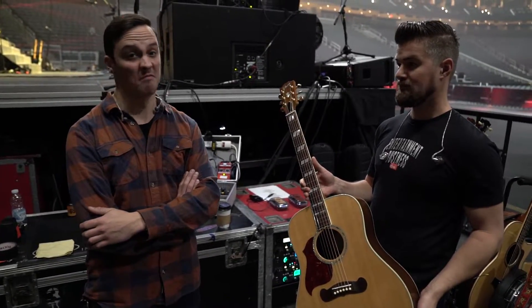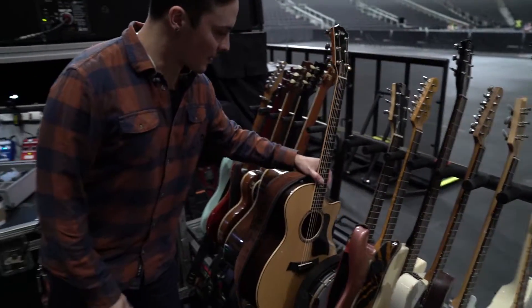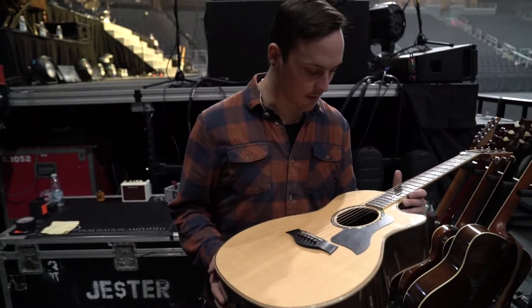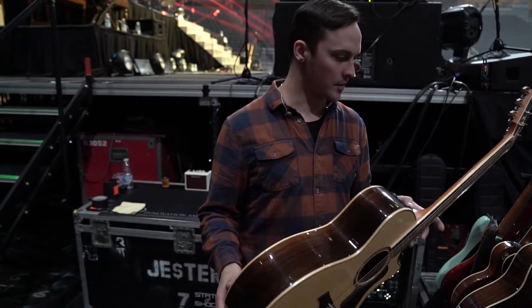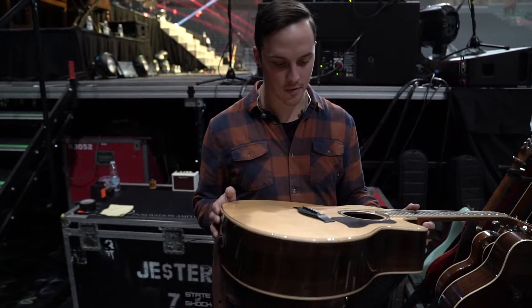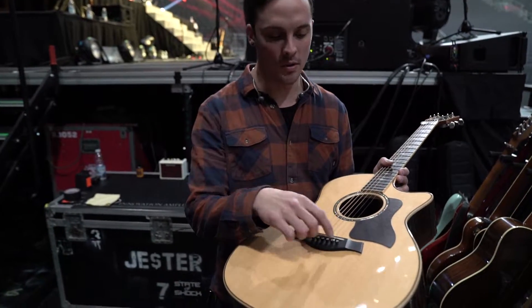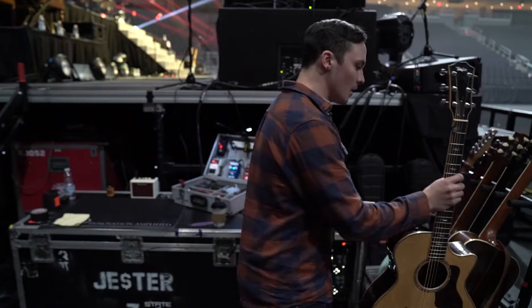Hey guys, I'm Sam, the stage-right tech for Dallas — I work for Darren and Chris. I want to quickly show you the last guitar: this is Dallas's acoustic, a Taylor 814CE with a Sitka spruce top, rosewood back and sides, ebony fretboard. It sounds absolutely beautiful and has the new Taylor Expression 2 pickup system.